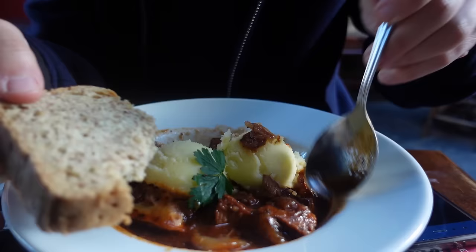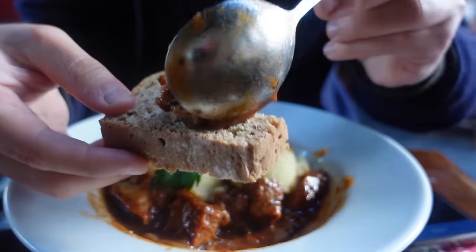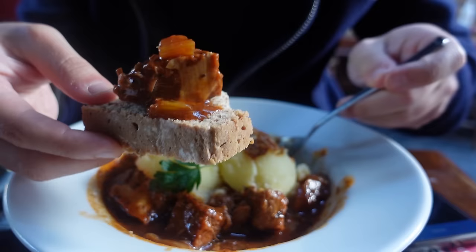What I like to do in this case is just get some of the meat and the gravy over the bread and eat it like that, with some potatoes as well.